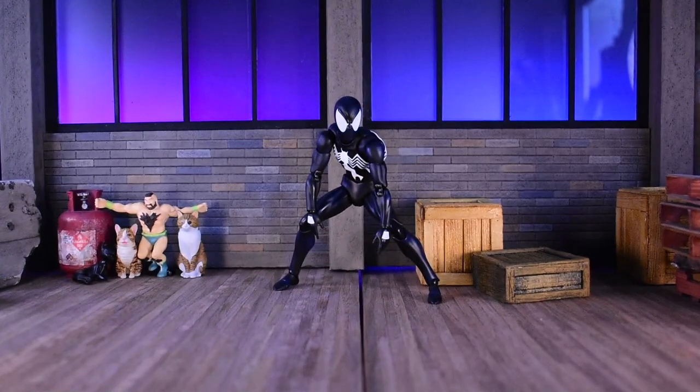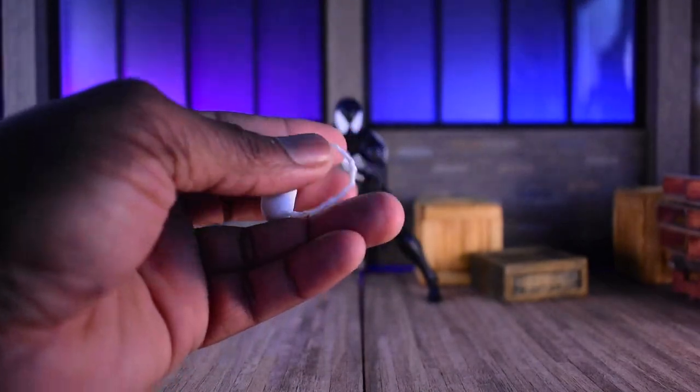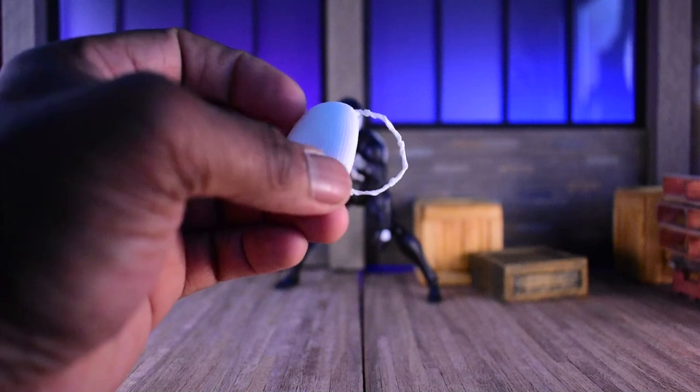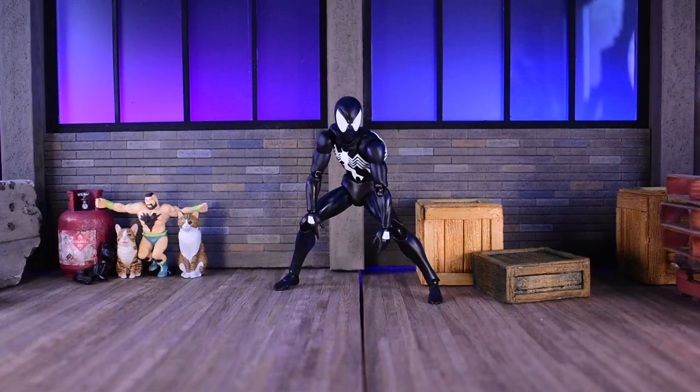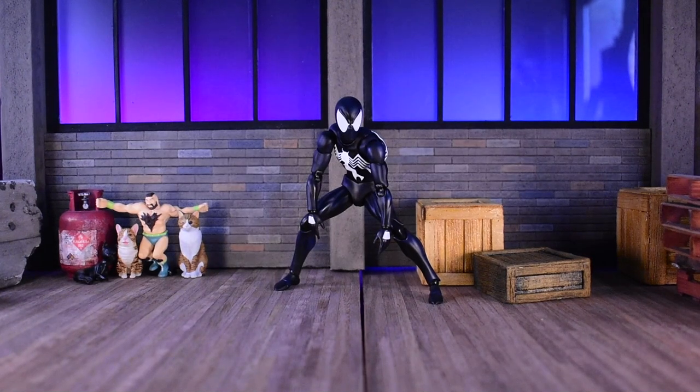One really cool thing about the webbing is they added the web backpack — this is a thing for Spider-Man in the comics and I'm really glad they added it. Whoever is doing this is actually paying attention to the comics, and I appreciate that. Then we have our hand accessories. With the black suit you have two ways of shooting webbing: the over-fist when you have the symbiote, and then the thwip hands for the cloth black suit he made afterwards.